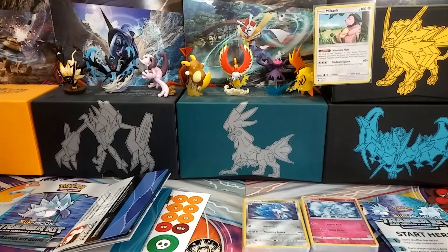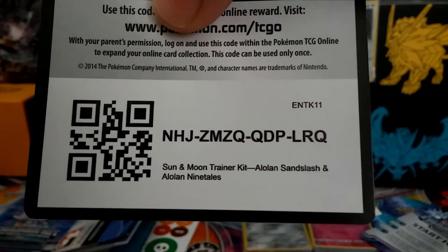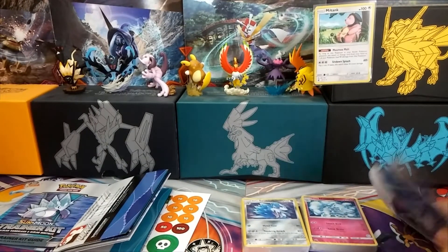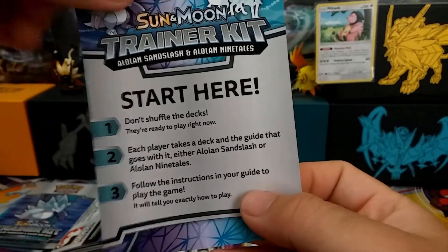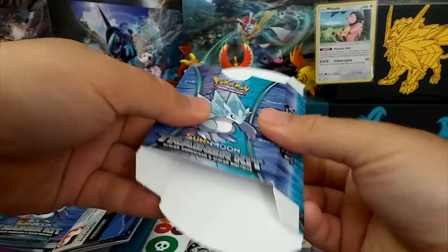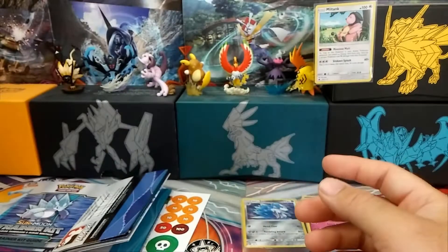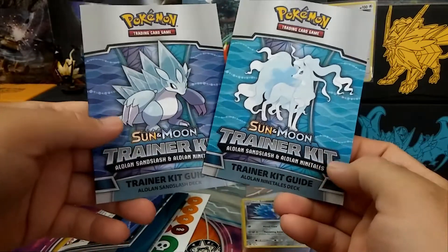With the power of editing, I took out all the contents from the box — because you guys don't want to see me struggling to open it. It comes with a code card. Congratulations to whoever gets this trainer kit. So I'm going to show you briefly what it comes with. There's a 'Start Here' guide that explains how to use the two decks. We also have this cool little deck box with both Pokémon on it — the Alolan Sandslash and the Alolan Ninetales. And there's a book for each one explaining how to use each deck.